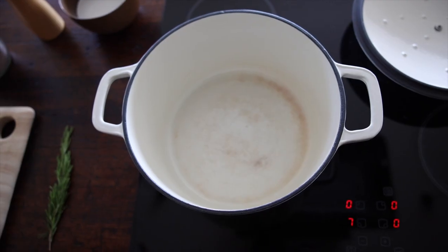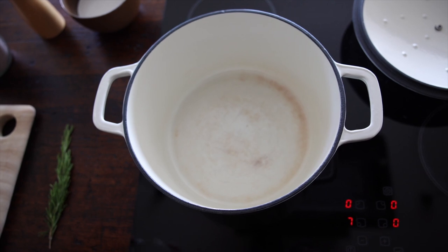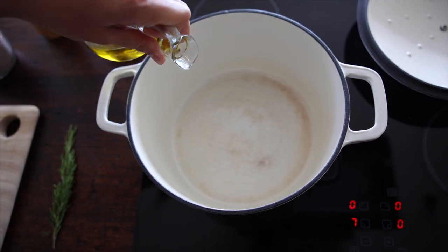Before we get started, we just need to preheat the oven to 200 degrees Celsius or 390 degrees Fahrenheit. In a large saucepan on medium to high heat, we'll add two tablespoons of olive oil.